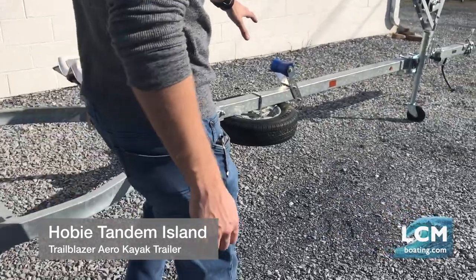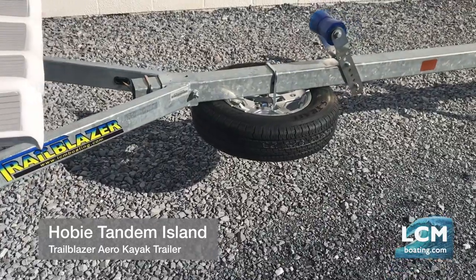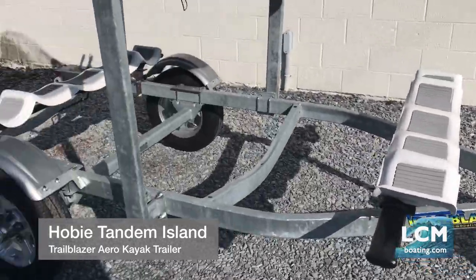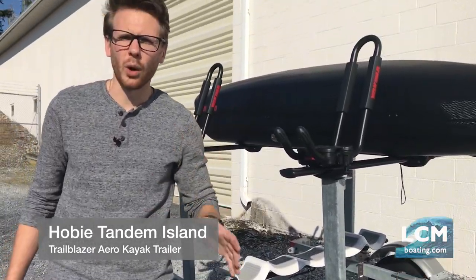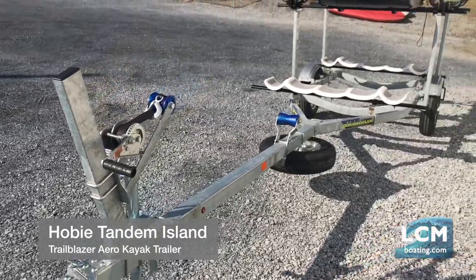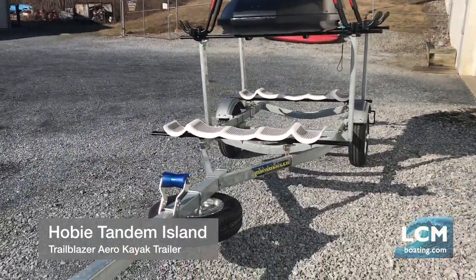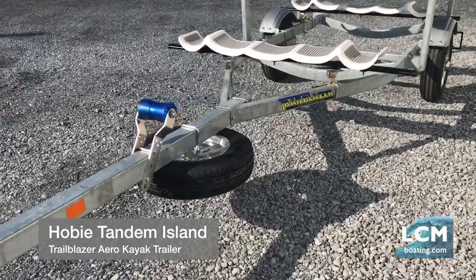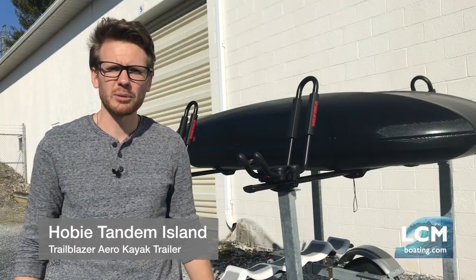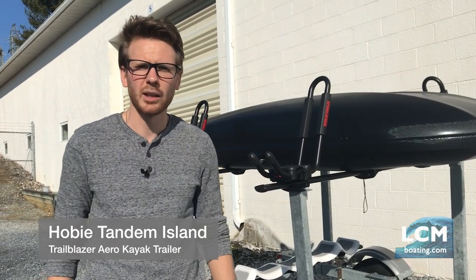You can see up front here we have the spare tire right under the frame, held by a locking bracket. This is a fantastic setup for a Tandem Island. We do quite a few of these trailers and we stock the Hobie Tandem Islands here as well — if you want to get set up with the boat on a trailer, we make life simple for you. Contact Lancaster County Marine at 717-859-1121 or visit lcmboating.com to learn more. Thanks for watching.